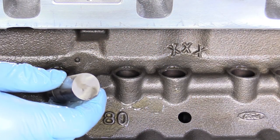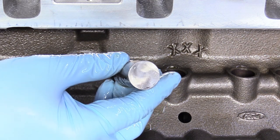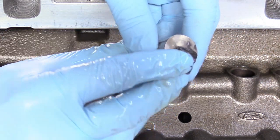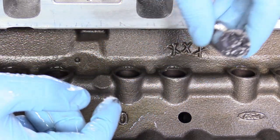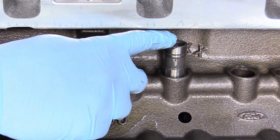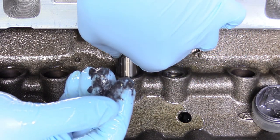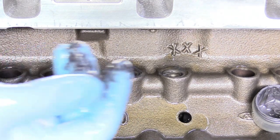We're here at the lifter well and before we install our lifters, we're going to see our flat side — that's actually the part that interfaces with our camshaft. We're going to take some Isky SuperCam lube and apply it to the flat side just like that, so it's nice and lubricated where it interfaces with our camshaft. Then flat side down, slide her in, and go ahead and do that for all 16. You really can't have too much lubrication — more lube is always better.